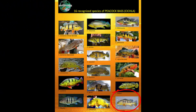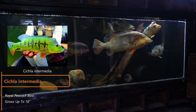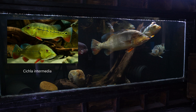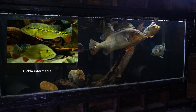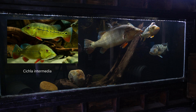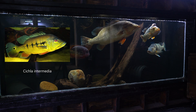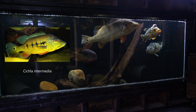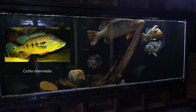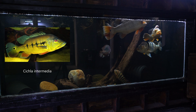Cichla intermedia, also known as the royal peacock bass, is a smaller species only reaching up to 18 inches. Juveniles have a lateral line with a distinct row of bars going across the body, usually six or more, which is unique to this species. As adults, the lateral line remains — which isn't common with other peacock bass — and depending on the individual the bars can fade or remain, all on top of a golden greenish body with orange fins.